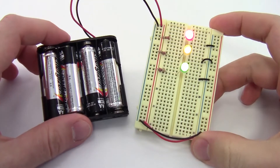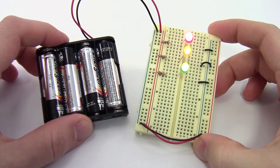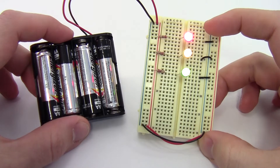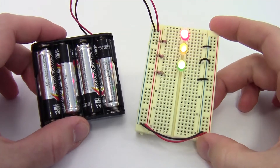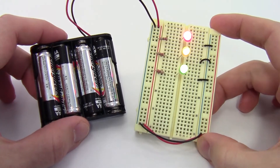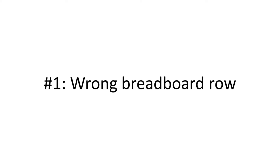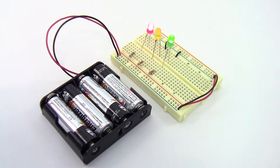Let's start with the breadboard, because this is something even college-age students can have trouble with if they've never used one before. As an example, we'll use this simple circuit with a battery pack, three LEDs wired in parallel, and three current limiting resistors. Mistake number one, and probably the most common mistake I see overall, is simply having a breadboard part in the wrong row. This is easy to do because the holes are so tiny and they're easy to get mixed up.